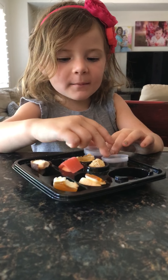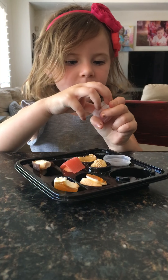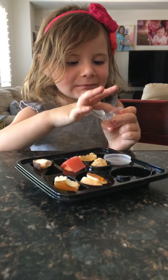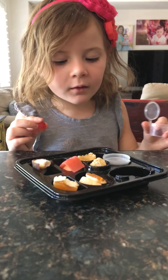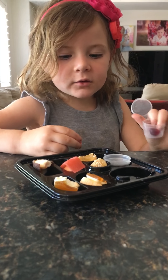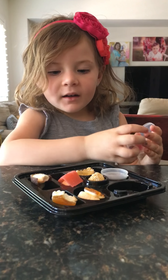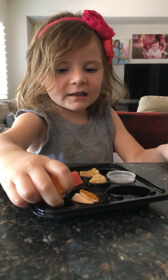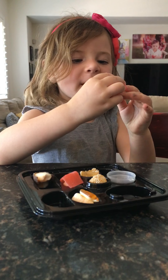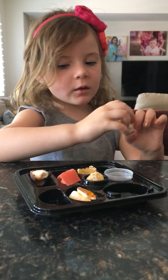Hi guys, we got some gummy sushi here. We just bought this from a store. There used to be a little gummy bear, and look at guys, they're little sushis! They're getting cold but we could still eat them, but it's a little bit soft.